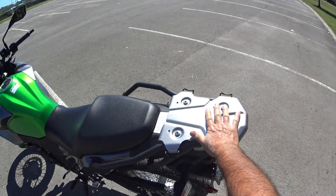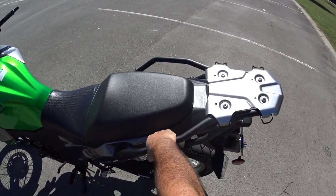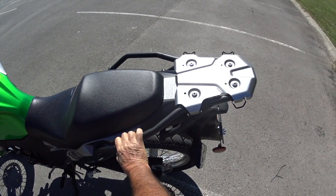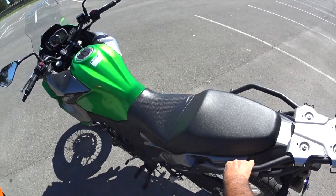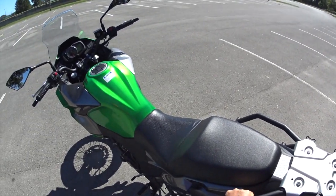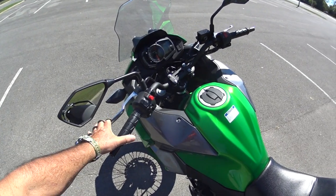The Kawasaki Versys X-300 comes standard with this luggage rack — whatever you call it — the side bars. You can put panniers on it. I imagine there's going to be a lot of aftermarket things coming out once this bike catches on. It's the first year for this particular model.